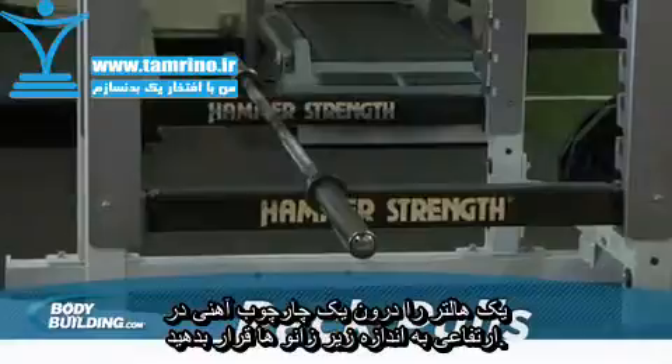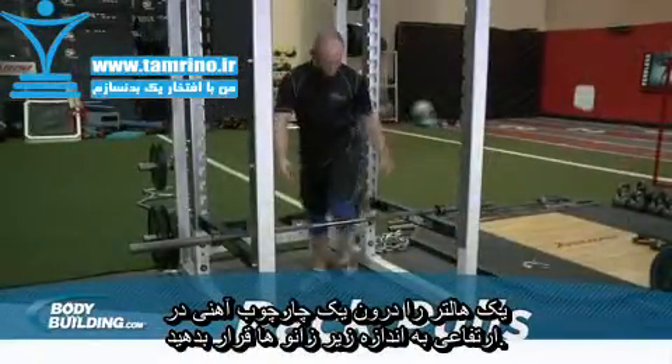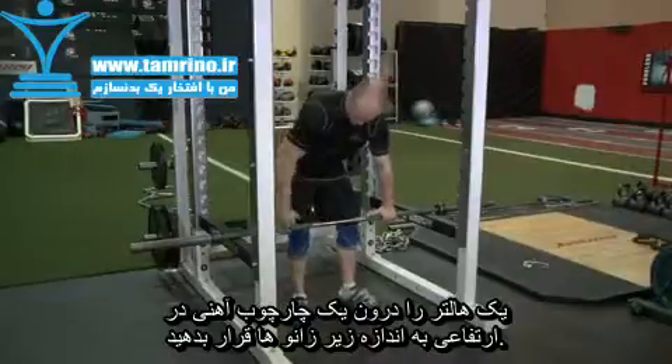Set up in a power rack with a bar on the pins. The pins should be set to the desired point: just below the knees, just above, or in mid-thigh position.